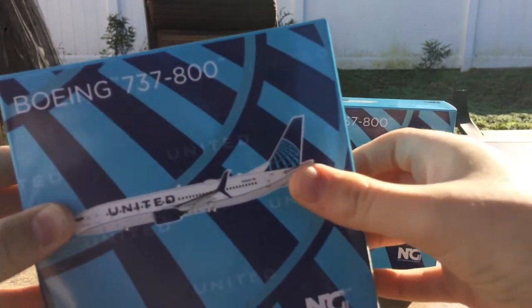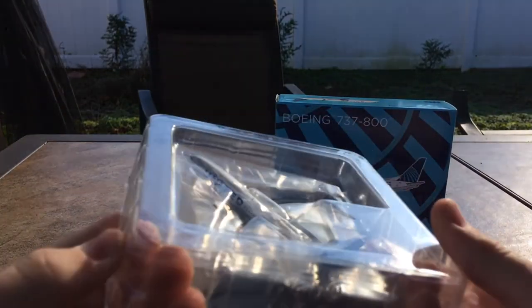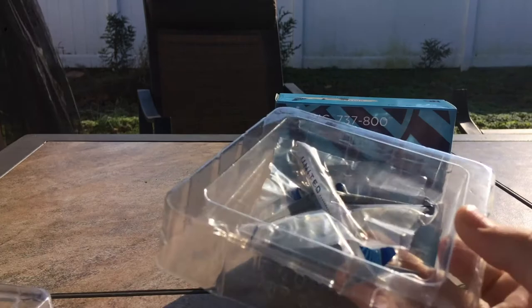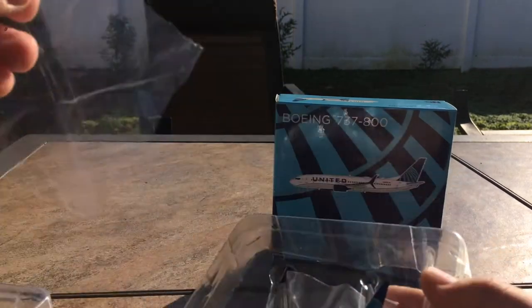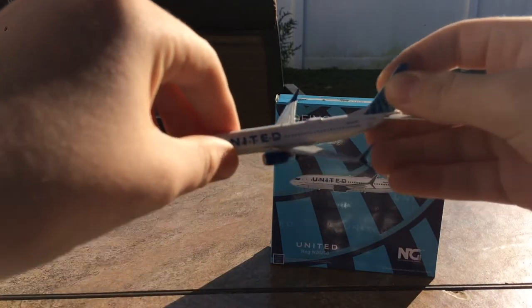I hope these didn't come broken — I paid a fair price for them. I ended up paying $71 because I traded my Mexicana model for $25 store credit. It's basically standard 737 packaging, and here is the first model.